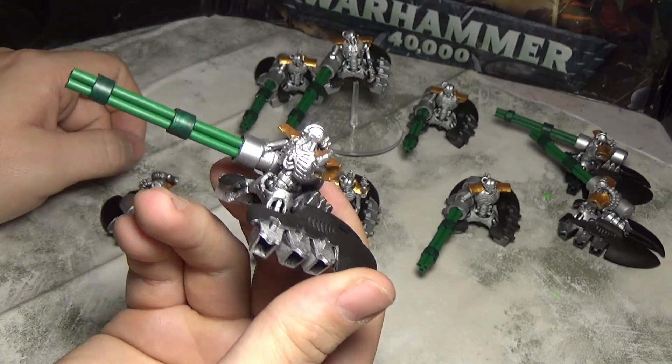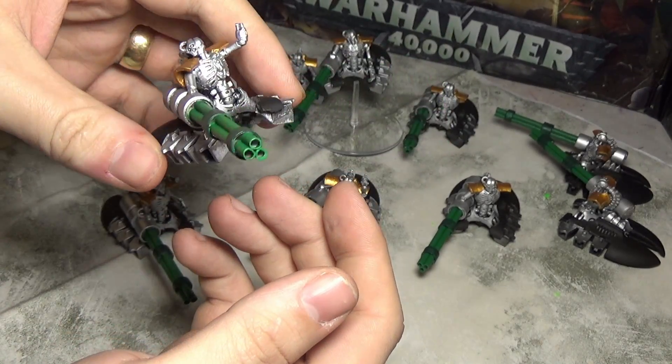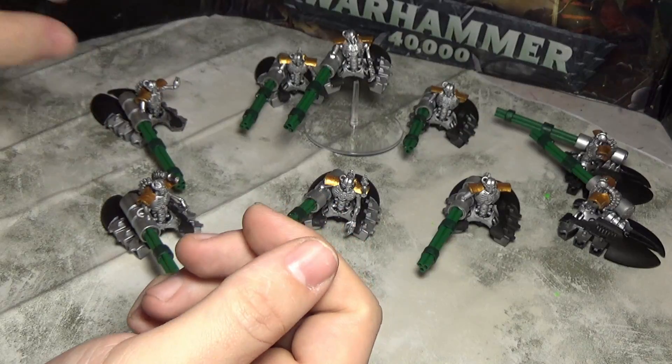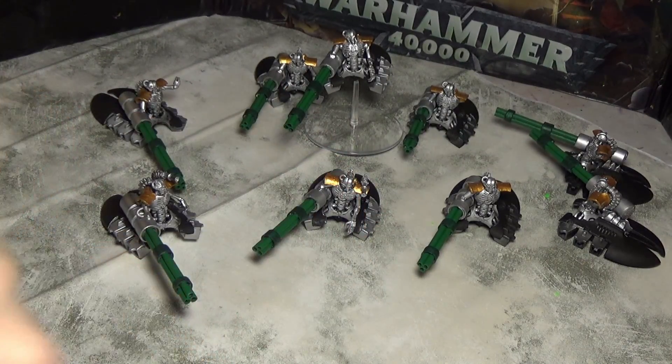My battle reports look really cool with these guys in it. I could take them to tournaments now if I wanted to because they've got three colors on them. I will see you next time — subscribe to keep up to date on my channel, and see ya.